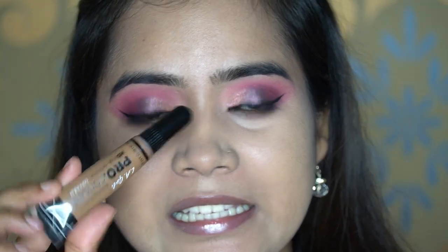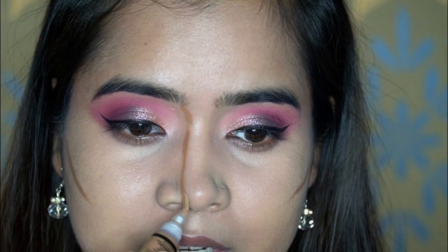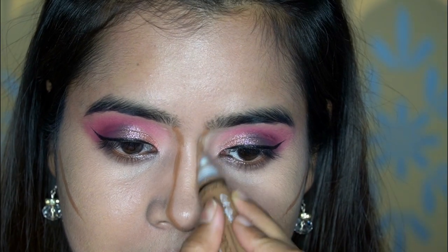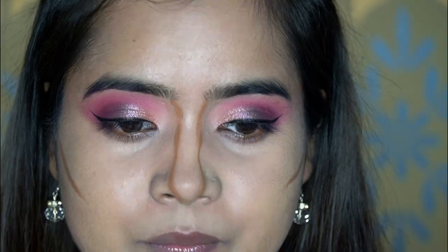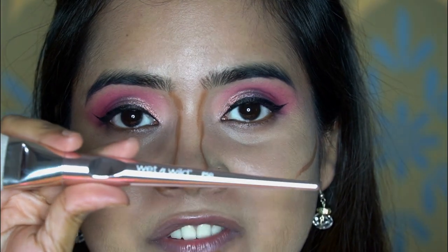Next we'll move on to contour. I'll be using LA Girl Pro Conceal in the shade Toast, placing it along the contour areas. I also apply it here as well, then use the Wet n Wild P50 brush to blend the contour.